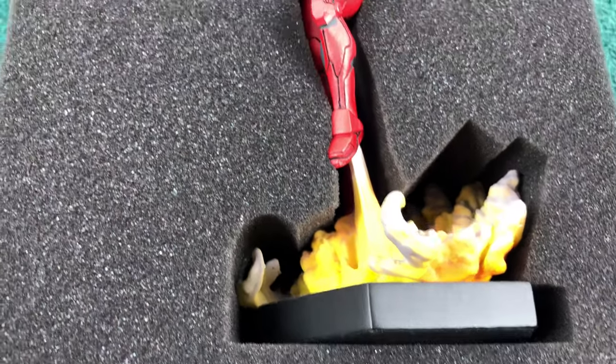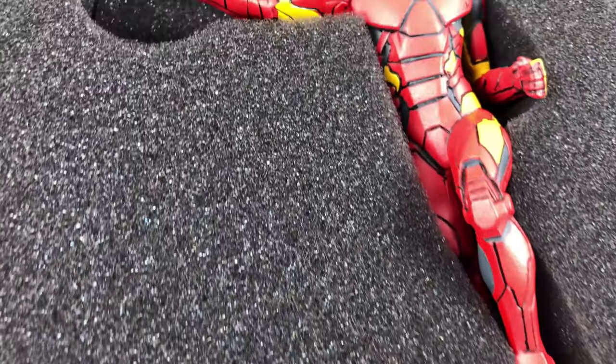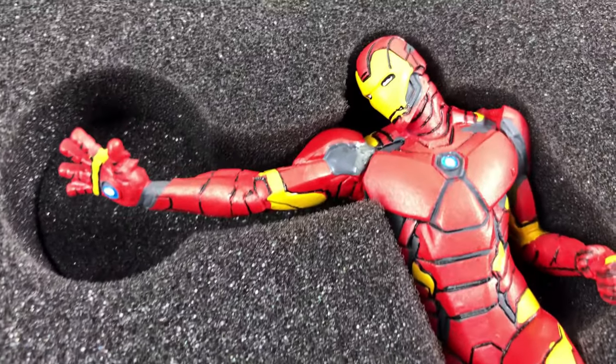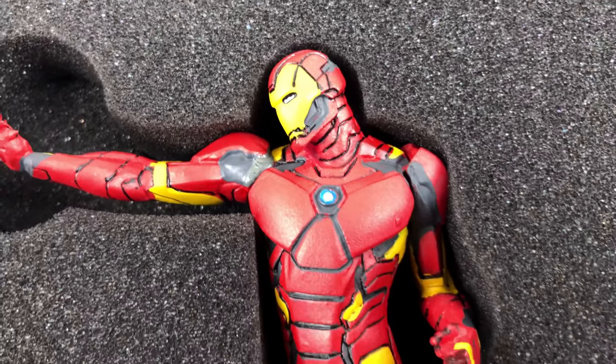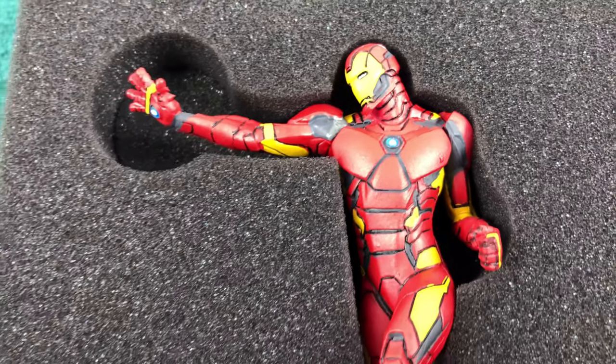On first sight the figure really looks good. The paint is a bit strange in some parts. I think Eagle Moss figures used to be hand painted. I don't know if they still do it like this, but it looks like it.